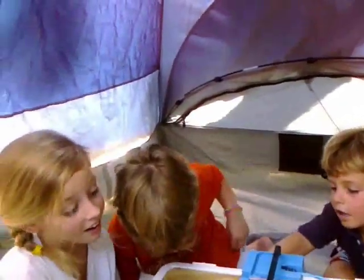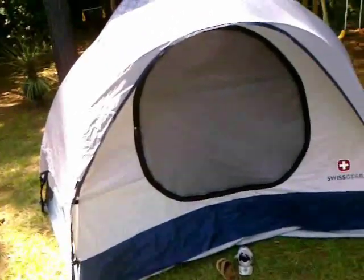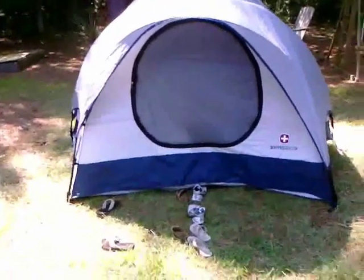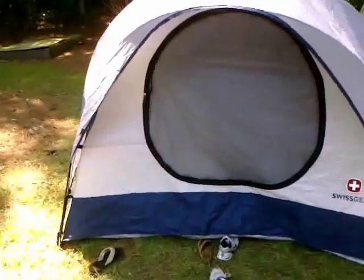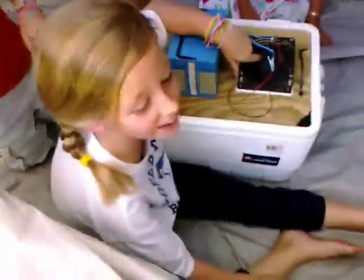I heard y'all yelling for water earlier. The kids started chanting for water repeatedly. It was over 90 degrees and they'd been in there for about three and a half hours. Are y'all hot? Yes. We've only been in there for one hour.